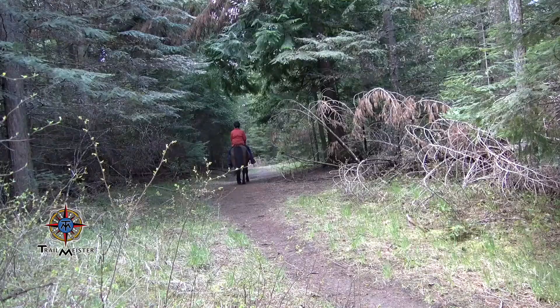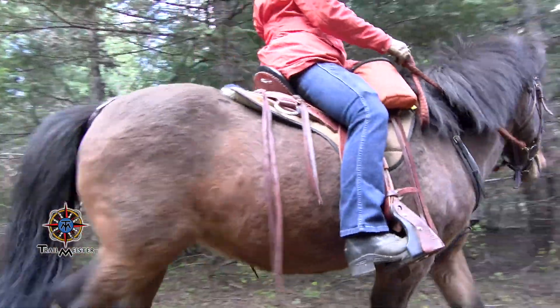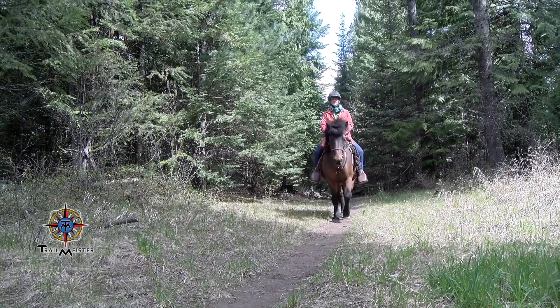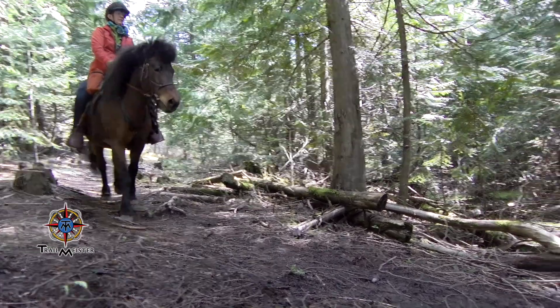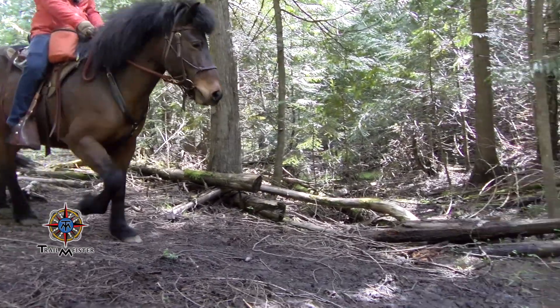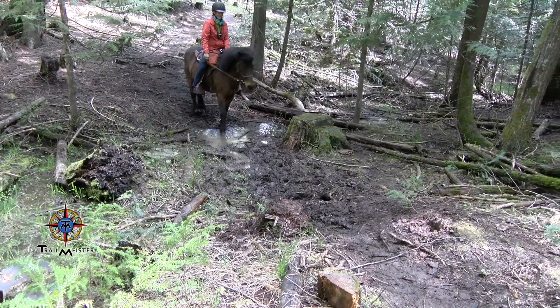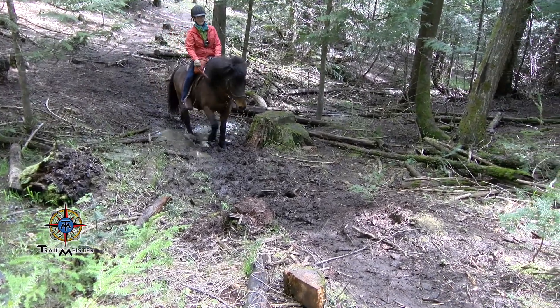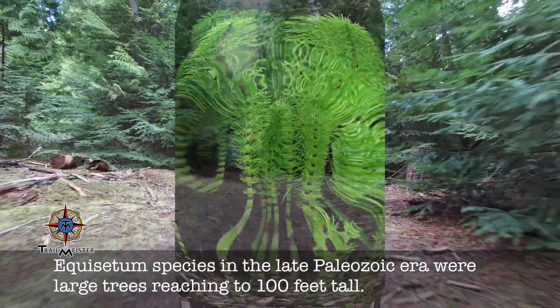Riders here won't be disappointed as they travel through an upland evergreen forest of cedar, fir, and pine. Riders visiting during the spring months will find a few muddy spots on the trail. In these damp areas, you may also spot a different kind of horsetail — equisetum — a plant that likes wet areas and kind of looks like a horse's tail.